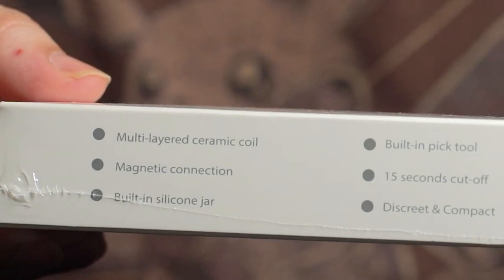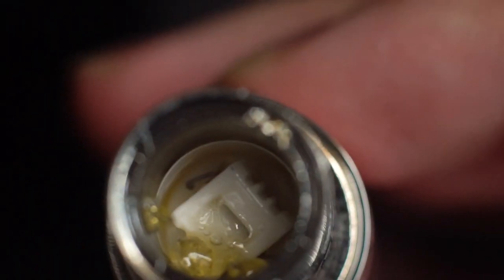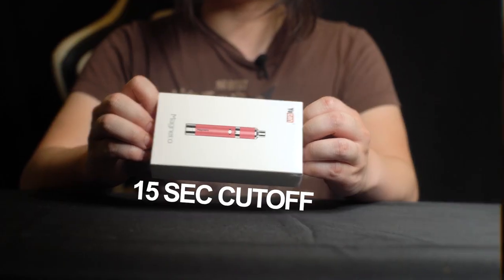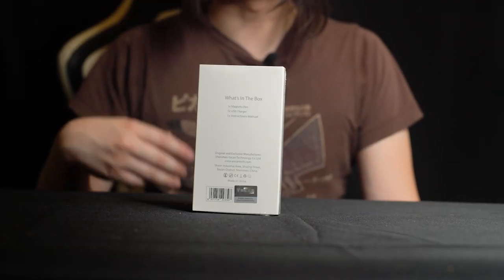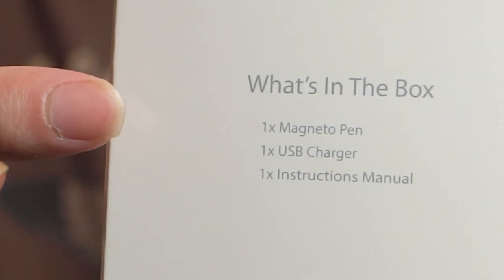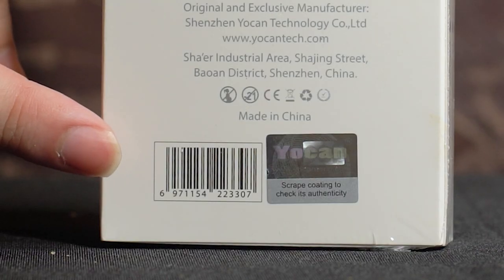On the side of the box are a bunch of key features. The Magneto has a multi-layered ceramic coil, a built-in pick tool, all magnetic connections, a 15-second cutoff timer, a built-in silicone jar, and it's a discreet and compact device. On the back of the box, you can find a list of everything included with the Yocan Magneto 2020 kit, and at the bottom right there's the scratch-off authenticity sticker.